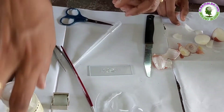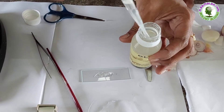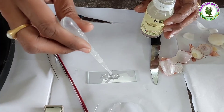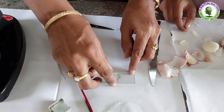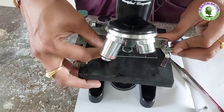Now put a drop of glycerin on it. Here we are using glycerin to keep the specimen moist. Now cover it with a cover slip without having any air bubbles. Place the slide under the microscope and observe it.